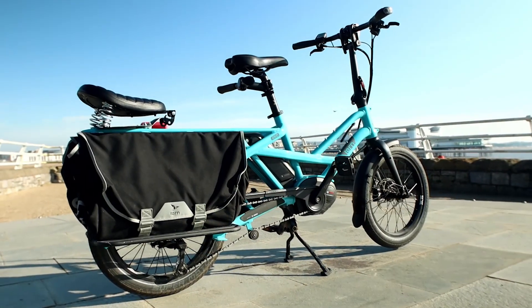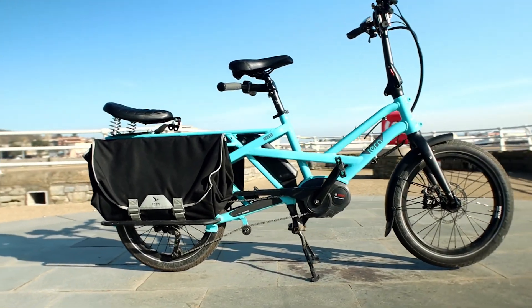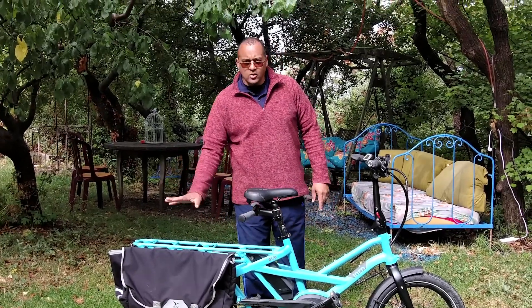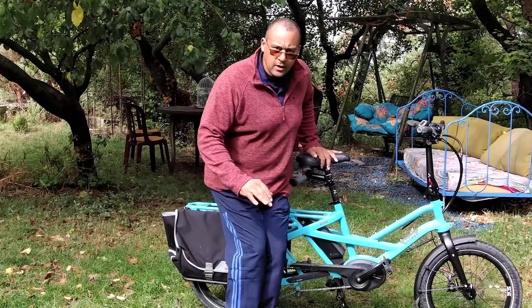The answer: the Tern GSD cargo bike. A bike with a really nice large space for cargo. Of course it's a cargo bike and strong enough to carry two adults. Something magical is about to happen.